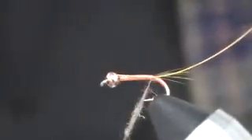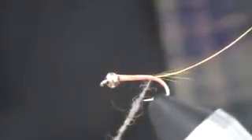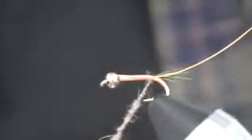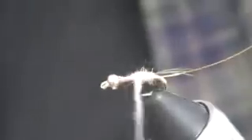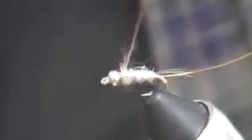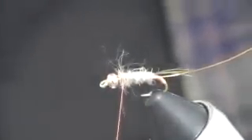Now we'll start applying dubbing to the thread. You don't want it to be thick — these insects are fairly small. Size 14 represents the size of the bugs in our local streams here in Rocky Mountain National Park, and also the Big Thompson and Poudre Rivers, and most of the other rivers along the Front Range. We start building that body right at the tailing point, wrapping forward so we have a nice, smooth body, and bring that dubbing just up behind the bead, leaving a little bit less than an eye length of space.